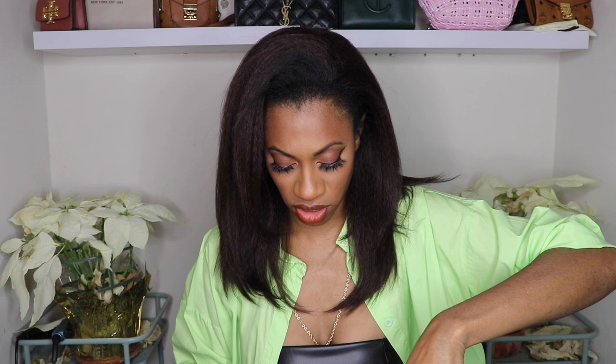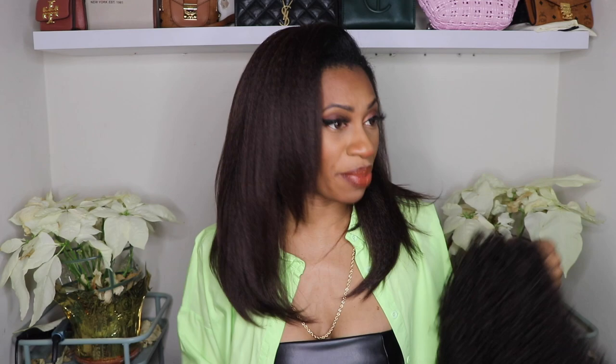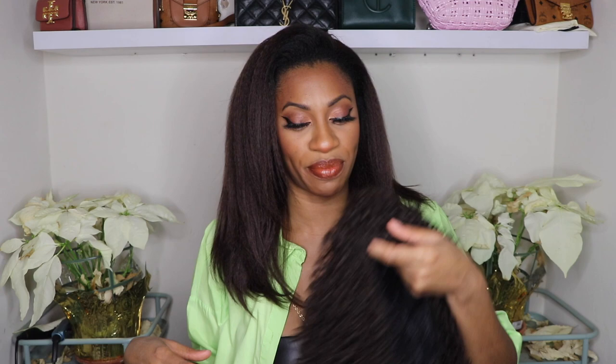You can also wear this one as a bang, so you really don't have to worry about leave out if you choose to wear it as a bang. If you like this tube top dress, it's from Amazon so I'll leave a link down below. I guess we should just leave a little bit of hair out just in case.